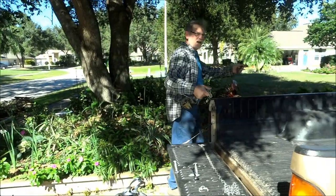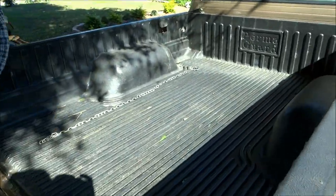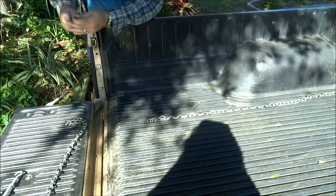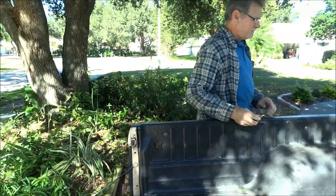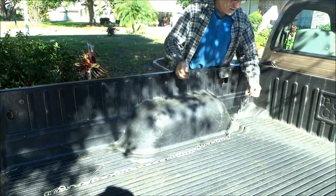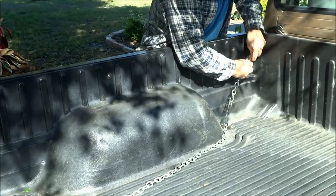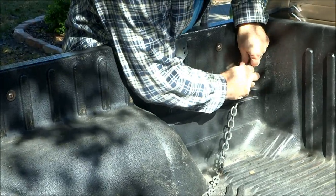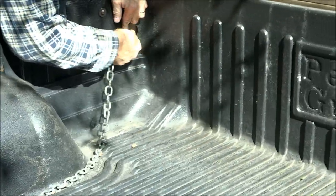What I do is basically take a length of chain that runs down the side of the bed, and then I just happen to have a couple of quick links that I use to fasten the chain to the loop or the tie point in the bed. Basically you just tighten that quick link up.